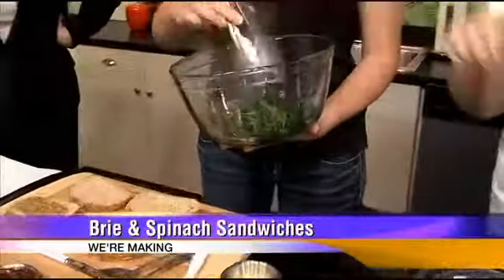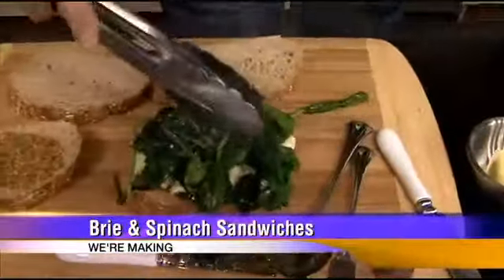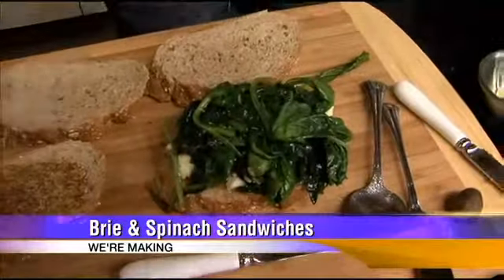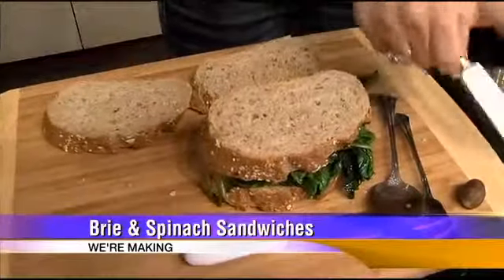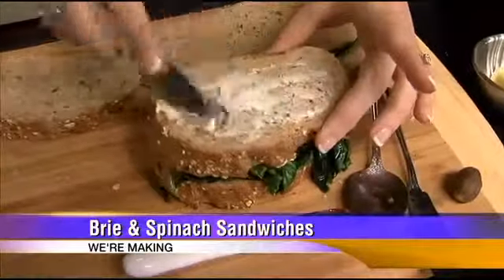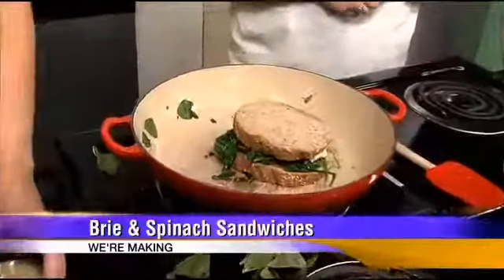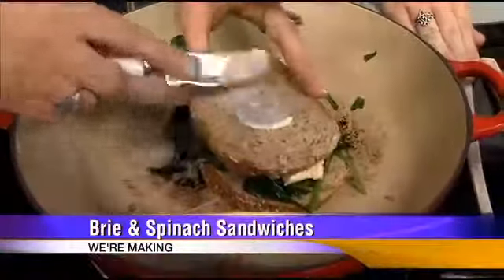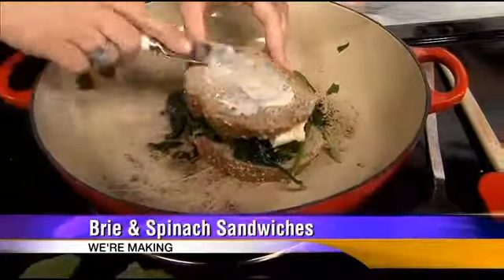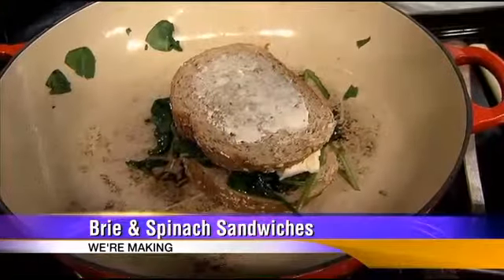And then you take the spinach and just add a little bit to the top of it. It looks good — it smells wonderful. And then just like a traditional grilled cheese, you butter the outside and stick it back in the pan. You want the heat low enough that you give the brie time to melt without getting the outside too crispy.